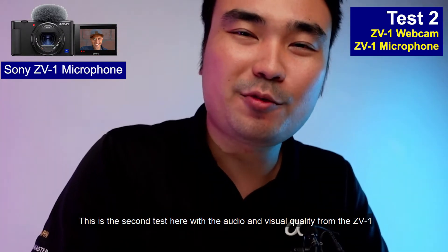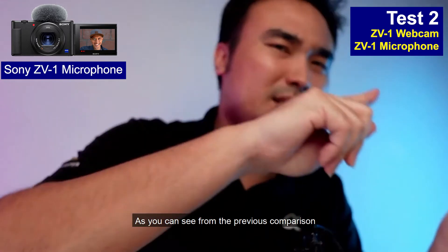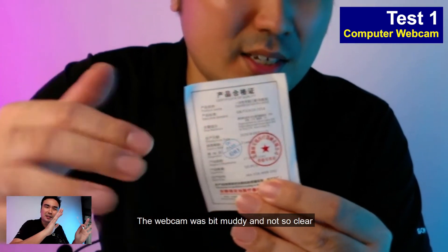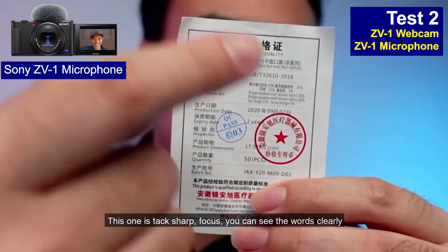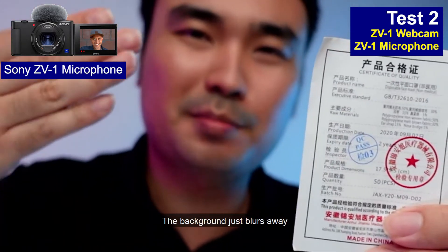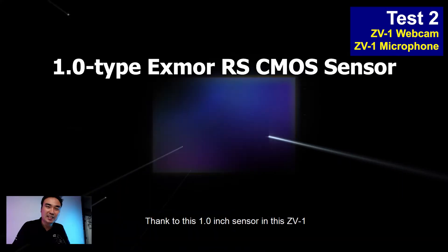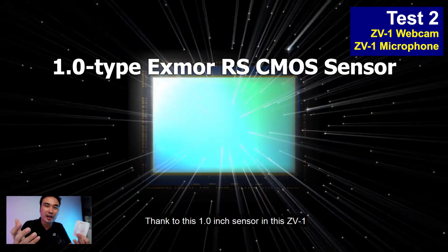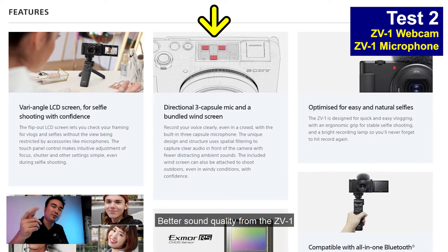This is the second test with the audio and visual quality from the ZV-1. As you can see in comparison, the webcam was a bit muddy and not so clear. With the ZV-1, the text is in sharp focus — you can see the words clearly and the background just blurs away. Thanks to the one-inch sensor in the ZV-1, you get very nice visuals and also better sound quality.